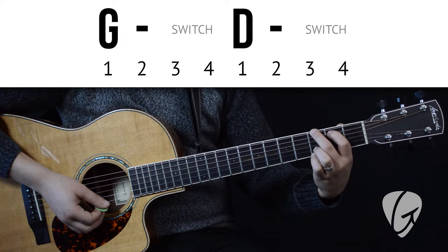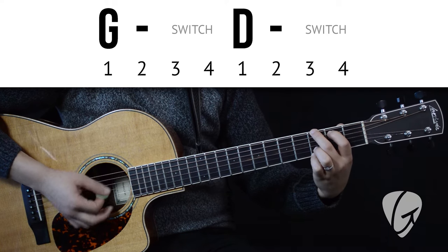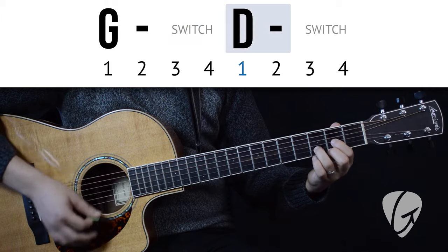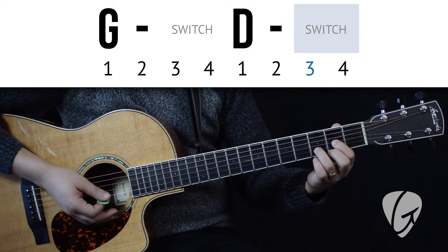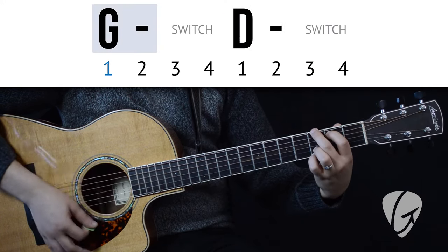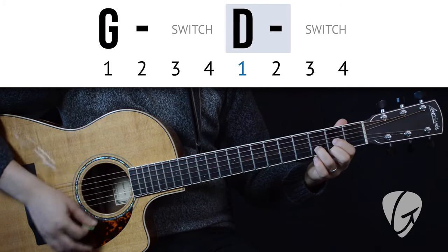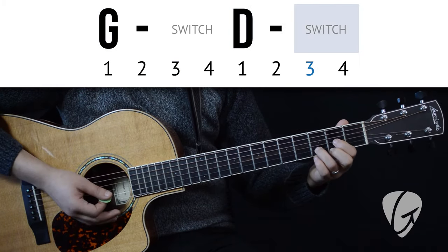One, two, three, four. G, G — switch, switch. D, D — switch, switch.